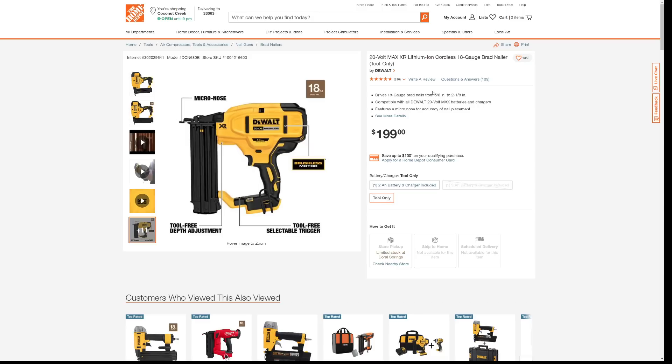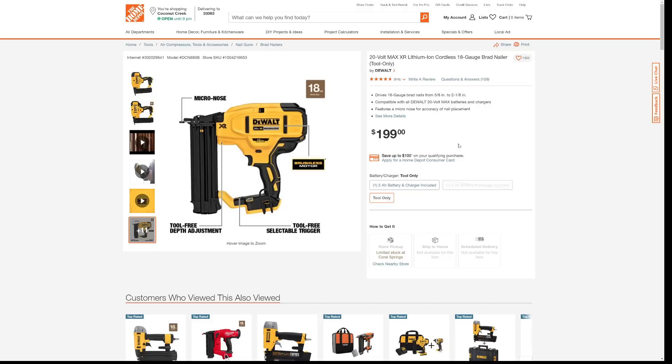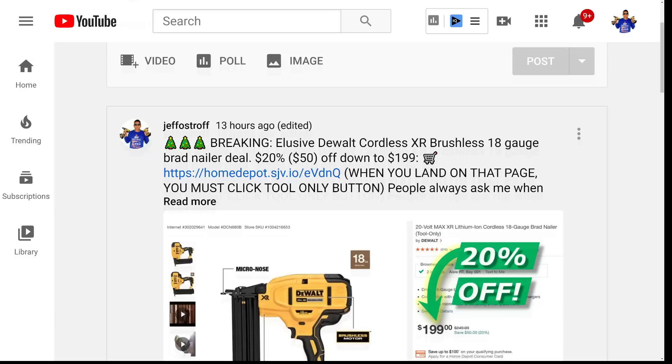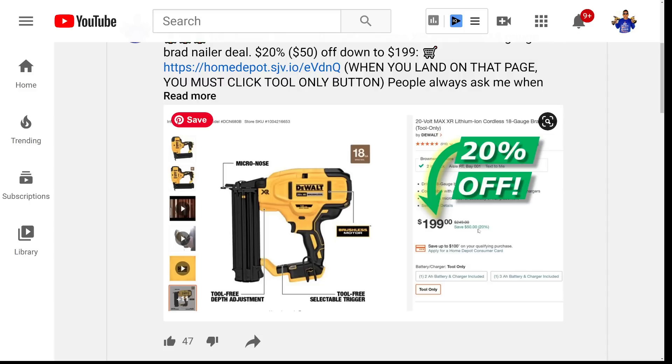As we look at what I posted, let me show you the games they're kind of playing. Right now they're not really showing any discount. However, if you look at my community tab when I posted this last night, you can see right here — last night they were indicating you were saving $50 and getting 20% off. They have since changed it. Coming back to the Home Depot site, it's surprising that they took away the information showing how much we were saving.